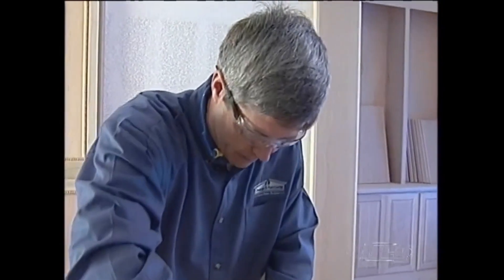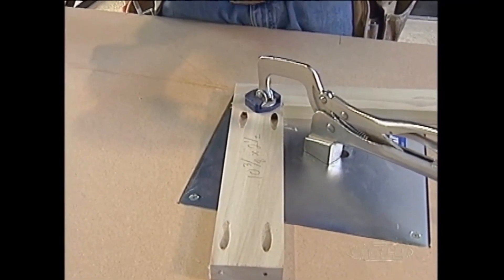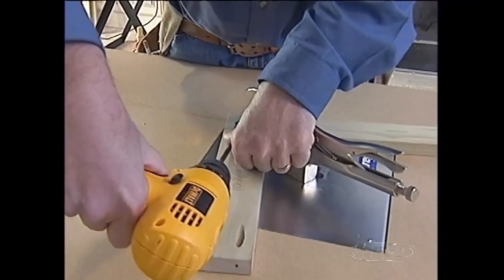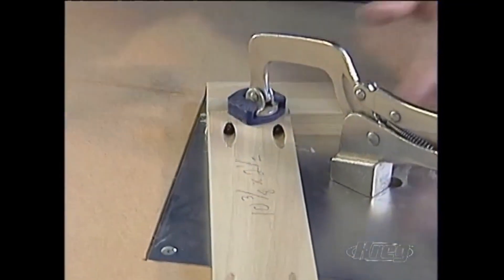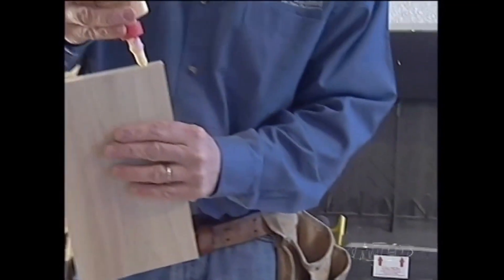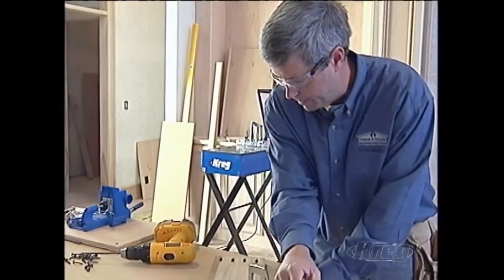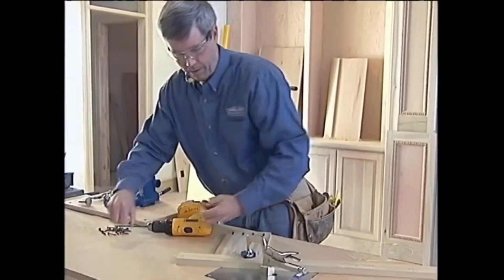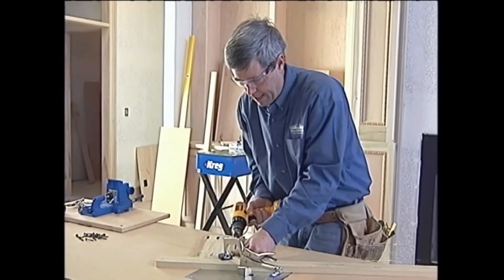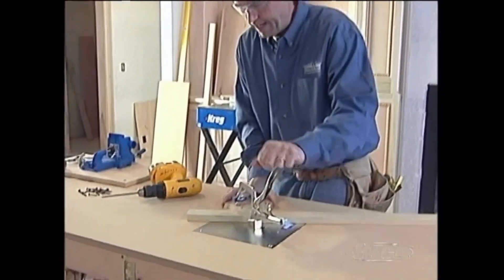That clamp is putting pressure on it to hold the joint where it lines up, and then as you can see it just sucks it up tight. I want to end up with a very flat joint on the front. Each one of those screws is actually working as a miniature clamp, but it's a clamp that stays with it. One of the things I really like about this bench clamp is I can pivot it around, work all the way around, and it turns this into a hands-free operation.